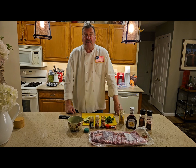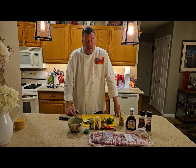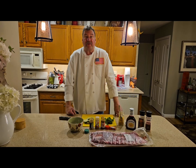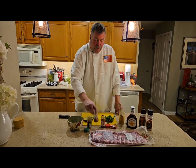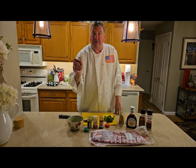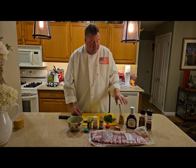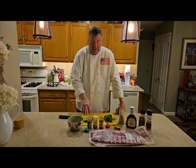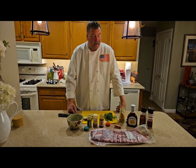Hey everybody, Chef Joe Lester, Long Island Cuisine. Tonight I'm marinating these pork ribs. I'm going to do a rub, marinate it overnight, and tomorrow make a beautiful barbecued rib in the oven. I have cumin, a little cayenne, chili powder, three packets of Sazon, fresh cilantro to chop, California garlic, Rockham's Farm garlic, and two limes that I rolled.